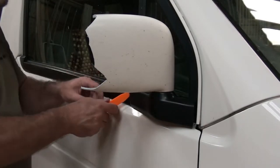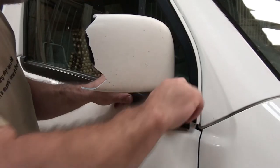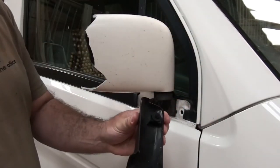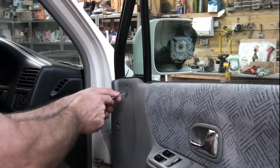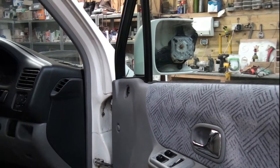Use your trim removal tool to pop off the plastic cover that hides the exterior bolts. Then use the electrician screwdriver to remove the round plastic cover on the door panel to access the internal bolt.